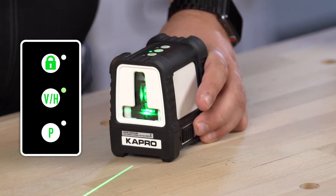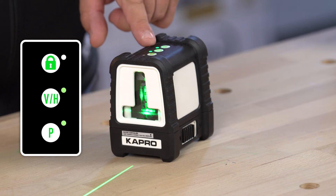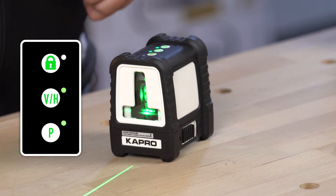For use with the detector, you will turn on your pulse mode. Simply have your laser on and press the pulse mode button. The indicator light will light up and you're ready to go with the detector.